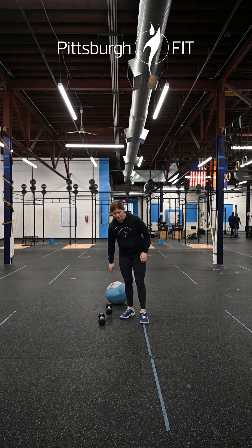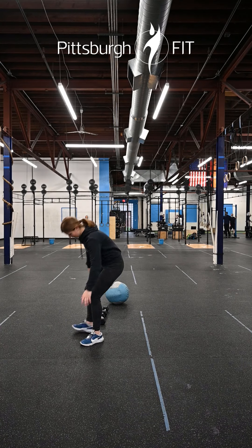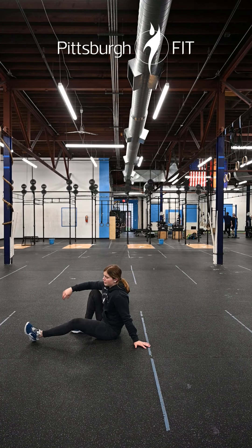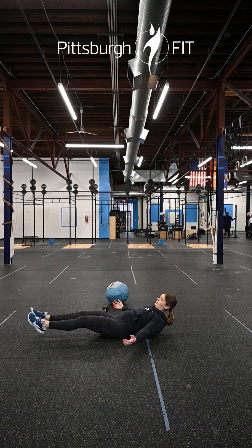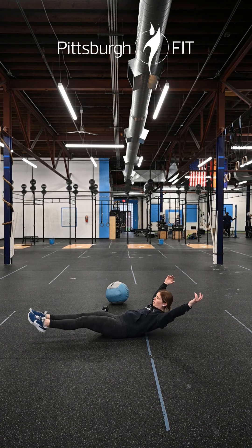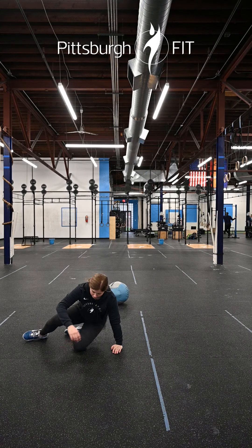Our final exercise will be ten hollow rocks. Come into a hollow body position and rock back and forth. To make it harder, put your hands behind your head; to make it easier, put your hands down to your sides. Keep that hollow body position with legs nice and tight as you rock back and forth.